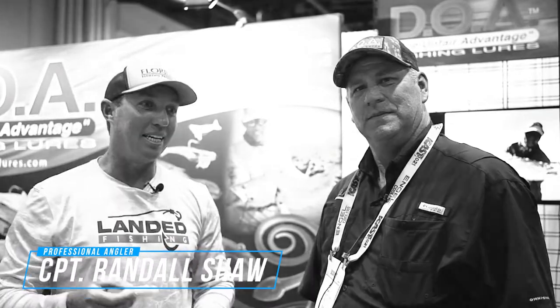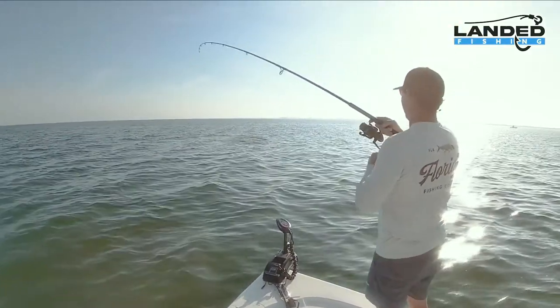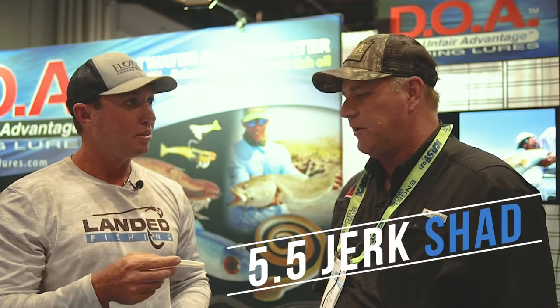I'm here with Mark with DOA. He's telling us a lot about these lures. As y'all know, we just aired an episode on the Bait Buster, DOA, catching the tarpon and it's smoked alive bait. The first thing we're going to show you is the West Coast go-to, what we hear about on all the inshore side — the 5.5 Jerk Shad.